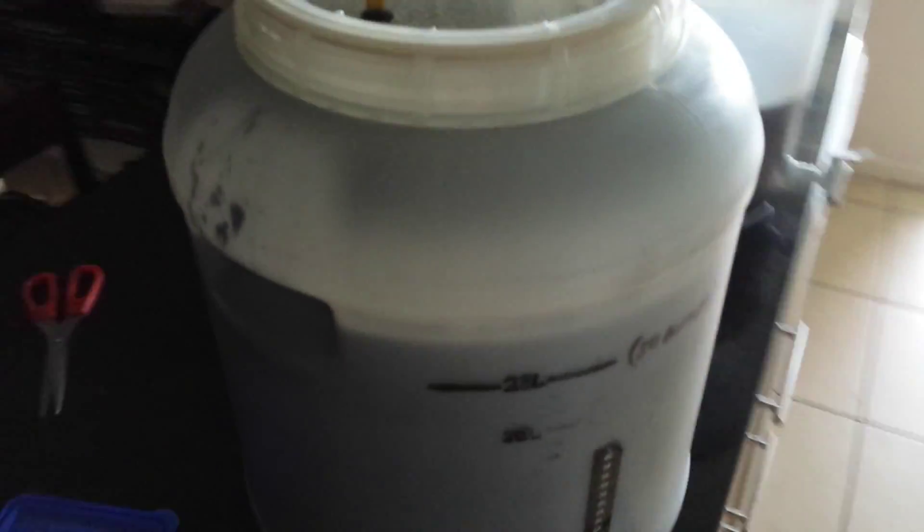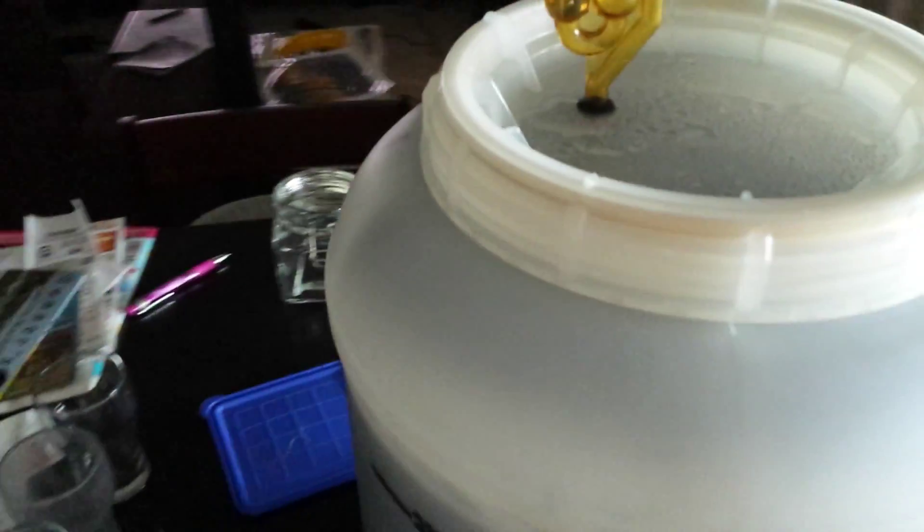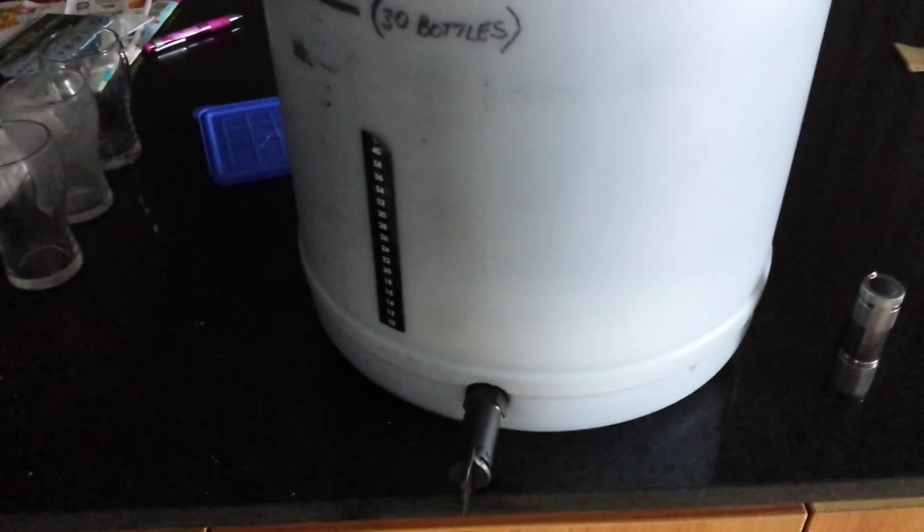This is the first time I've done a wash in it and I was a bit worried that there might be some residual yeast that would contaminate, but it seems to be going pretty good. I mean, I thoroughly cleaned it before I used it. So this is a wash here.